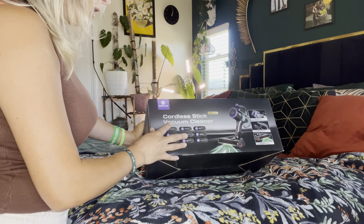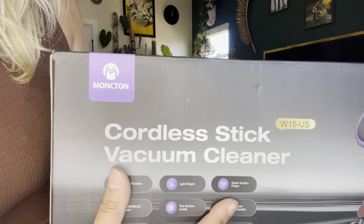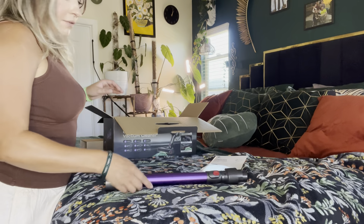Hey everyone, welcome back to my channel. If you're new, welcome — my name is Darlene. Today I'm going to be reviewing this product right here. It is a cordless vacuum — it says 'cordless stick vacuum cleanser.' Let's go ahead and open this and get right into it.